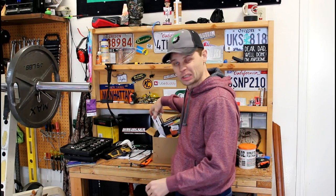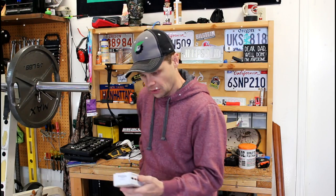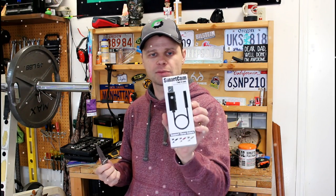Hey guys, welcome to the Jeep Solid Garage. The holidays are quickly approaching, so I wanted to do a few product reviews — a few things that I picked out that I thought would make some great gifts. Today we're going to look at this smart cam I got from OxBean.